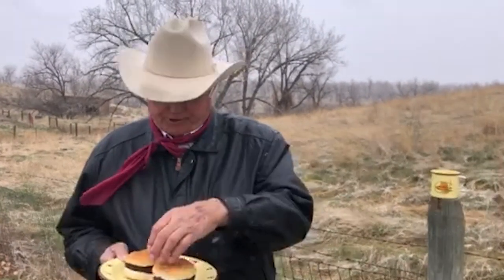Fred Wacker here in Miles City, Montana. Stu sent me his fresh cowboy ribeye burger — I'm about to give it a taste. Wow, this is the best! I love this burger. Thanks for sending me one, Stu — it tastes like it comes from Montana!